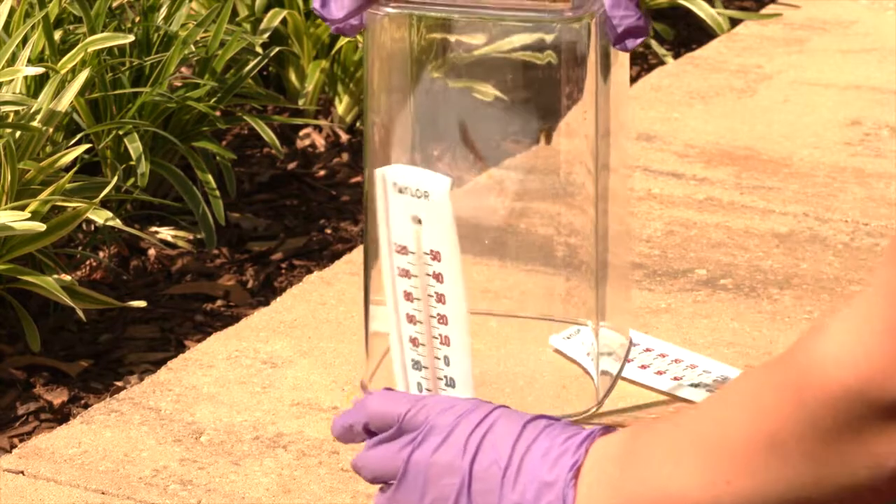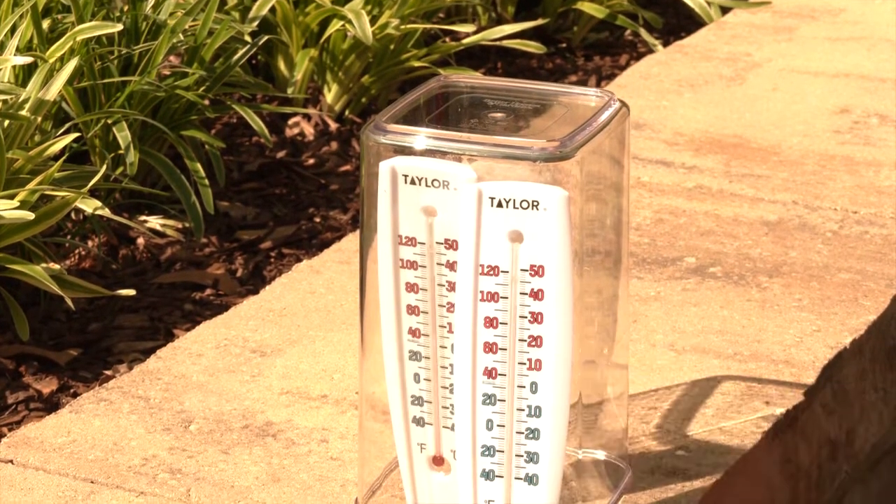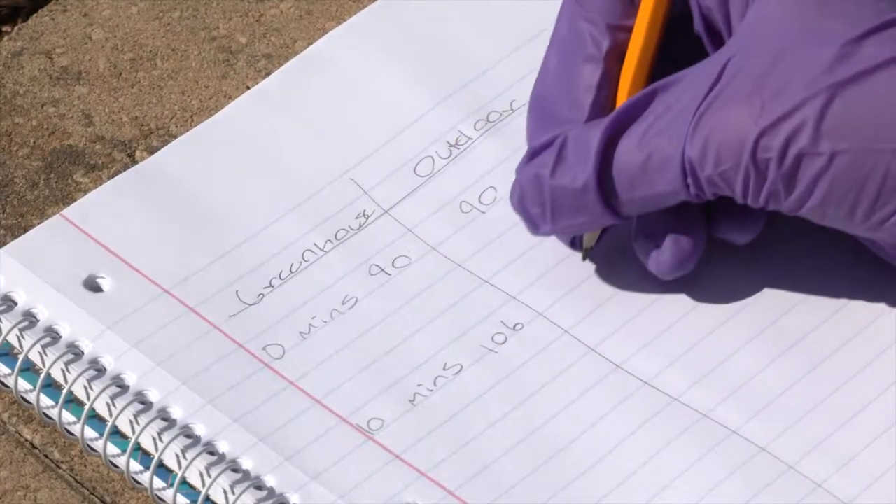Now put one of your thermometers in the jar and seal it, making sure it is in direct sunlight and not shadowed by the lid. Record your temperatures every ten minutes.